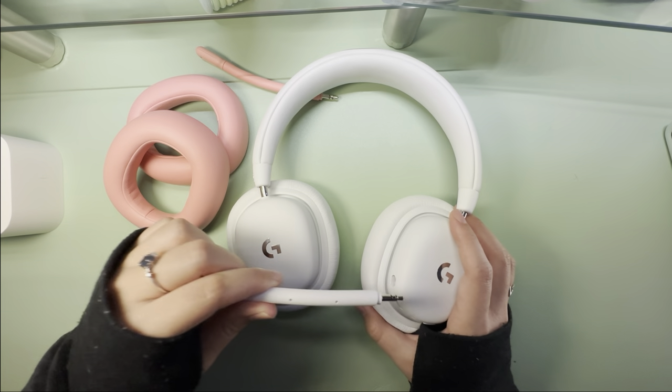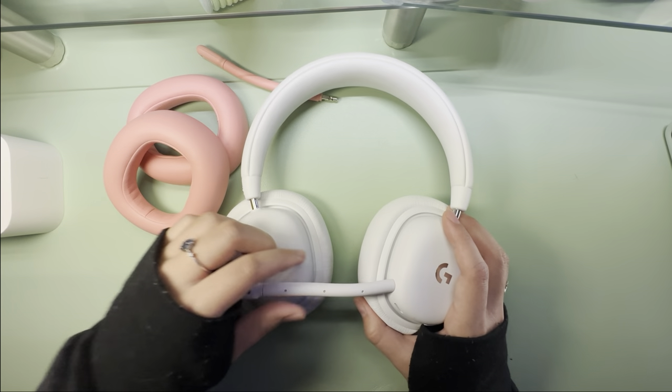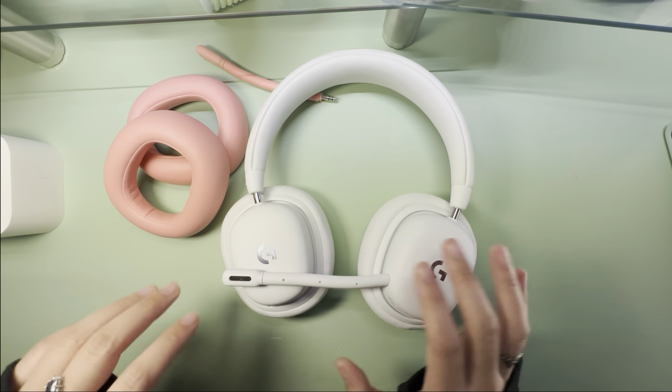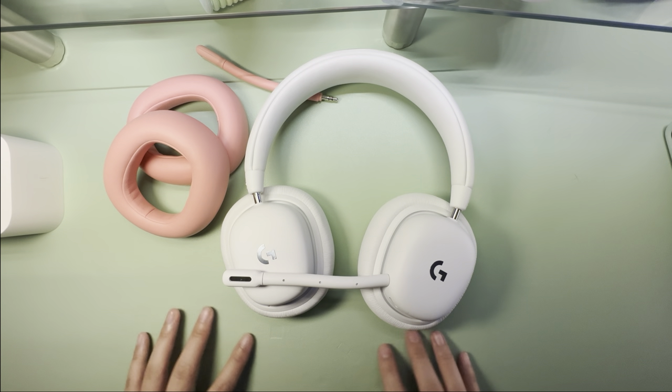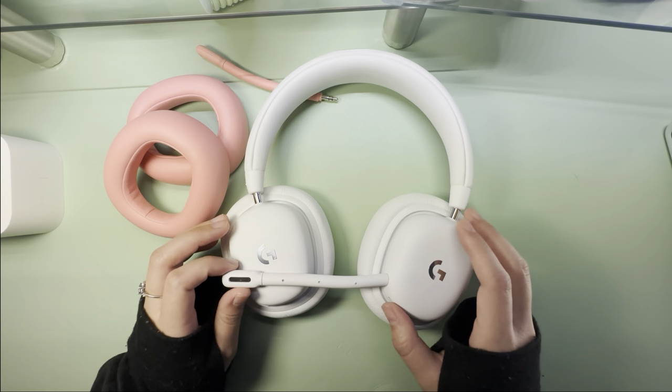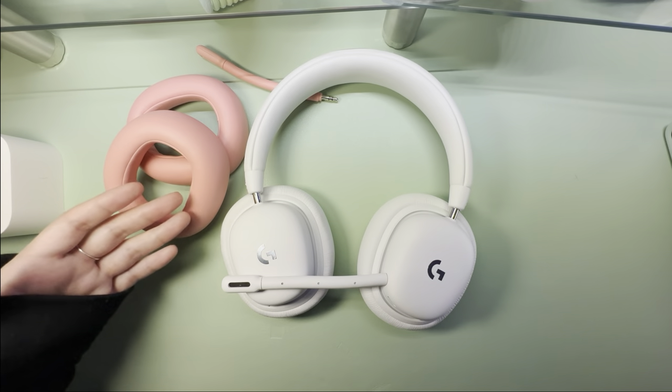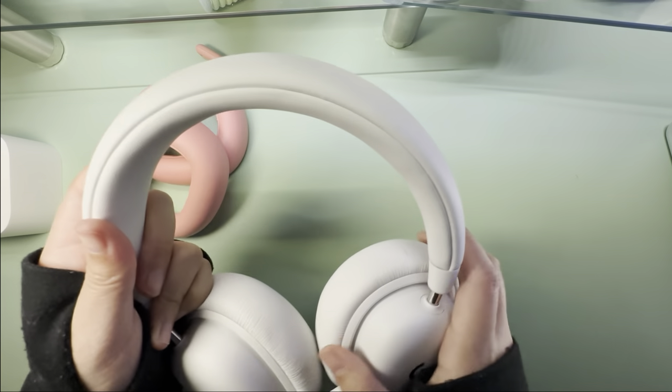Another feature I really like is the detachable microphone. It just pops right out and slides right back in, and it comes in three colors: white, pink, and green. This makes the headphones very versatile — you can remove the microphone and use them on the go for listening to music while walking or commuting, or plug the microphone in for work calls, video chats, or talking with friends and family.